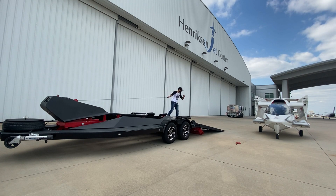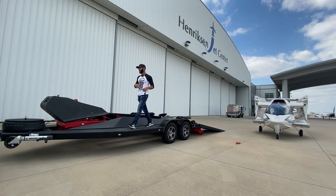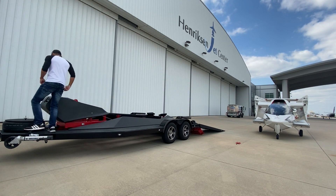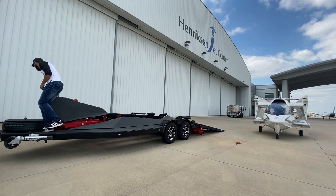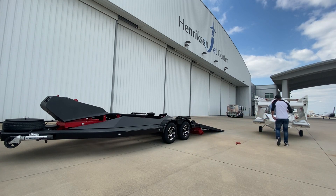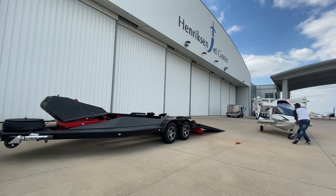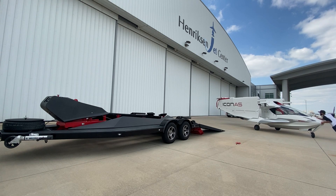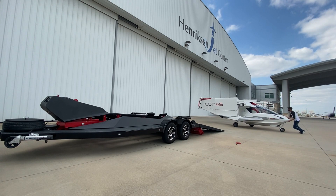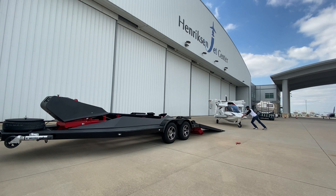We have a wireless remote for this winch as well. What this remote does is it allows you to unspool the winch completely wirelessly — which is why it's called a wireless winch. Once you bring it all the way down, lock it again, and now the airplane's ready to be rolled onto the ramp. We're going to push it — it is a windy day, if you couldn't already tell.